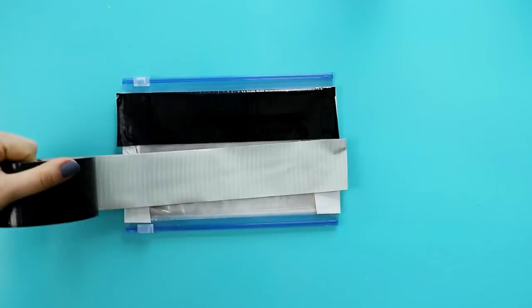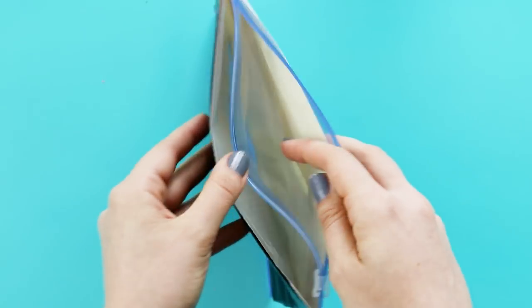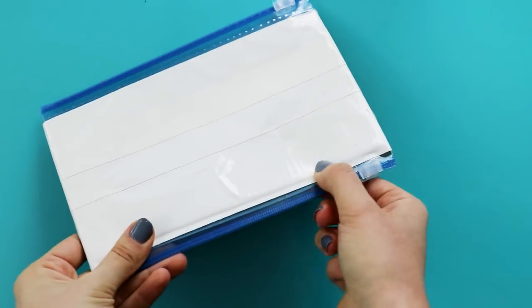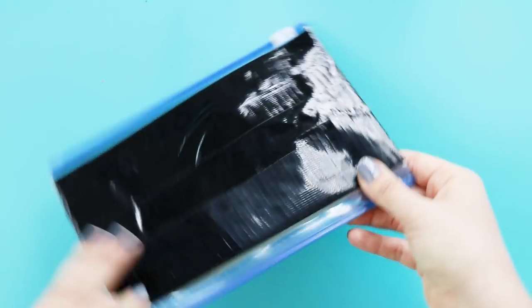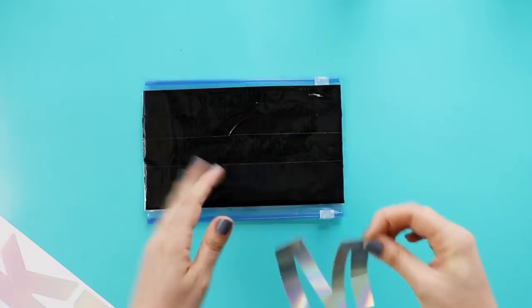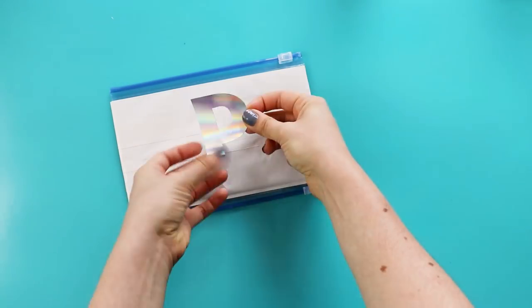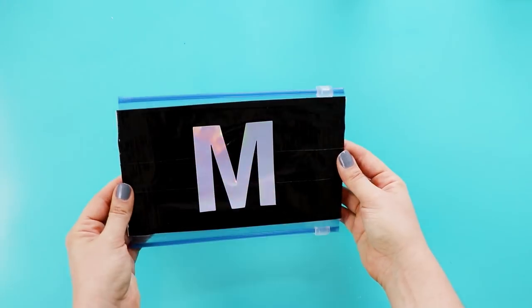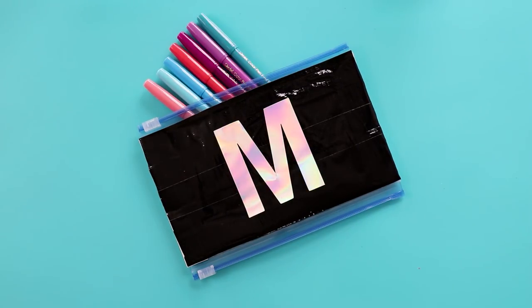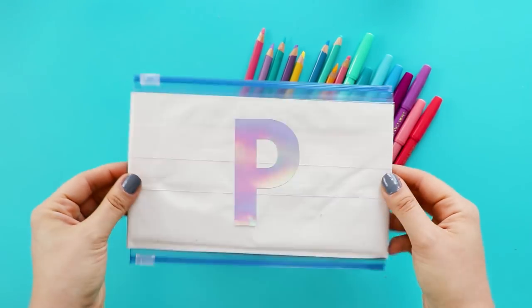I decided to do one side white and one side black. There is also going to be another pocket where the two bags sit on top of each other, so you can either seal that up like I did here, or you can leave it open — maybe add a hook and loop closure and have a bonus pocket in your pencil case. To finish it off, I decided to label each side with holographic letter stickers. I did M on one side for markers and P on the other side for pencils. So now you can carry around your entire art kit in one place and basically have the coolest pencil case in school.